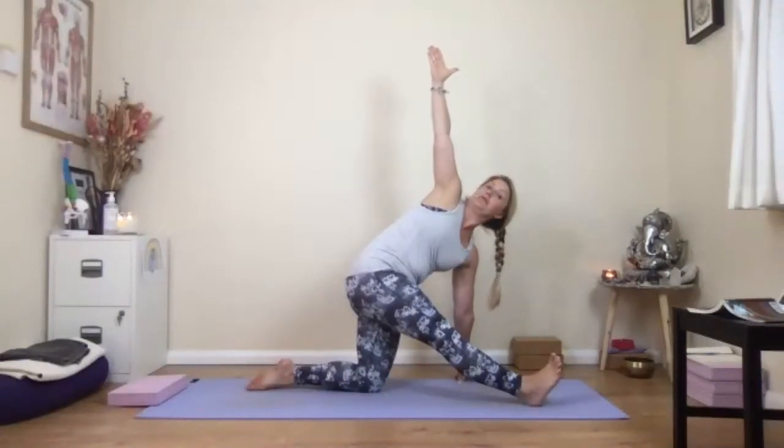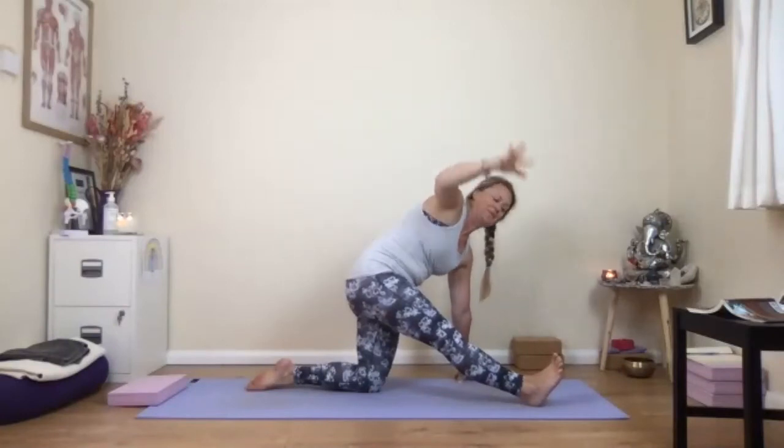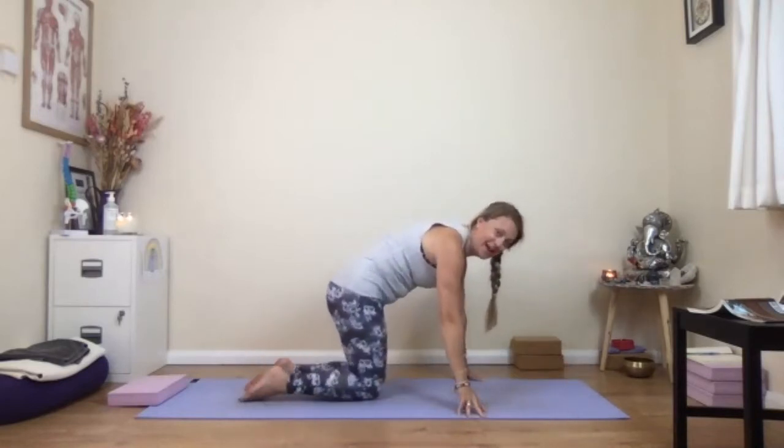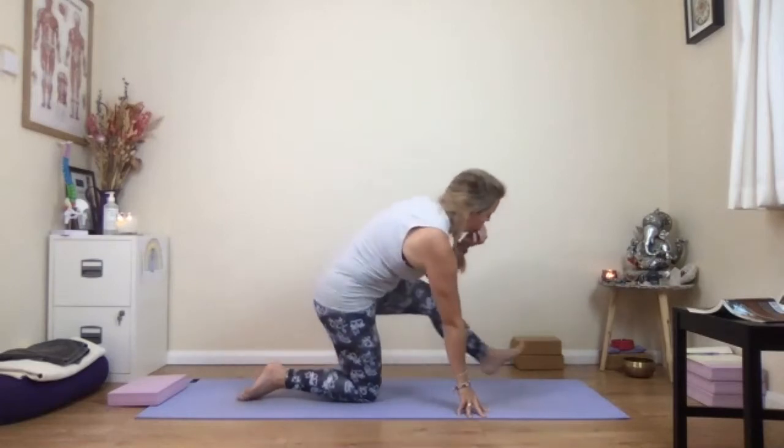Gently come back to center, replace the hand back down to the floor, walk the hands back, lift the toes — same position as preparation for half splits. Left fingertips in tripod stay on the floor. Turn again to the right — you should feel a nice big stretch down your outer thigh. This time, take your right hand up to the ceiling and look up towards your right thumb. Take another breath, then gently come back down.